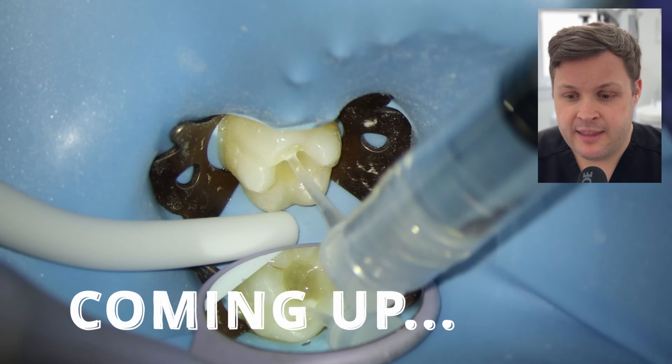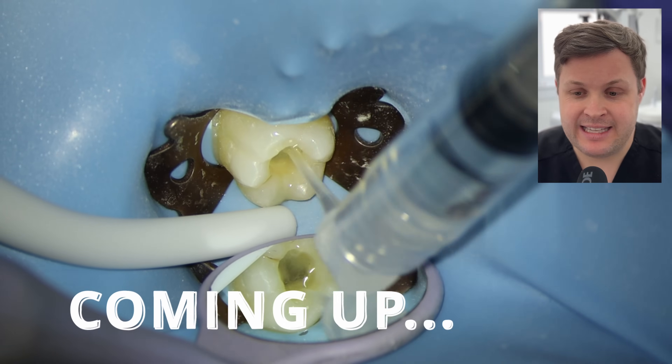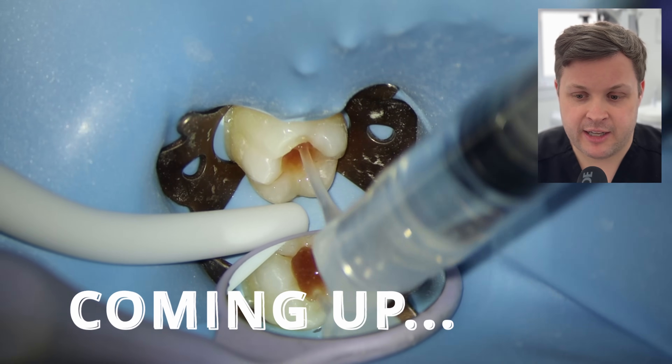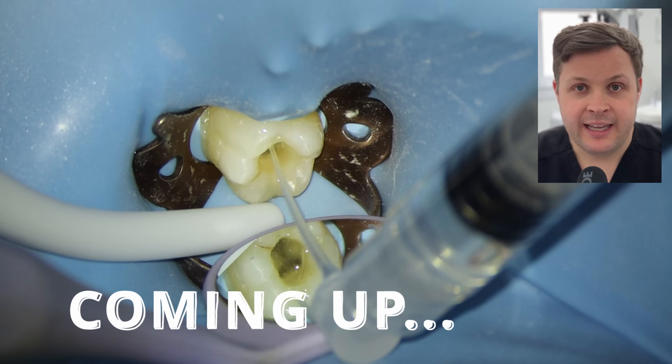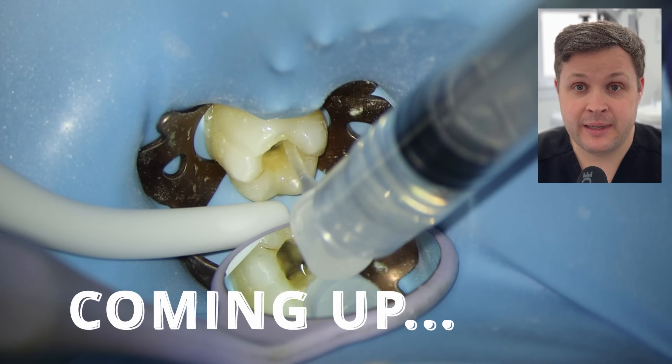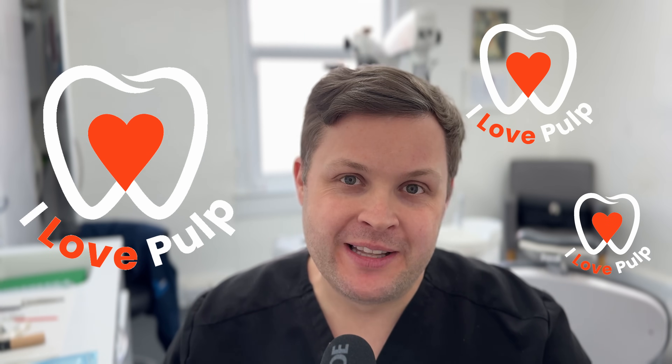Once we irrigate the ML again, we get that flash of blood and I'm thinking: is this a lateral canal, is this remaining pulp tissue, do we need to do some more shaping? So in this case it transpires that it's the wrong thing to do. Welcome to this week's clinical case. I got a couple of comments from viewers asking to post some of my mistakes. So this is a partial mistake with this tooth today — a really common mistake. It's essentially a case of going too far, and what the consequences are.